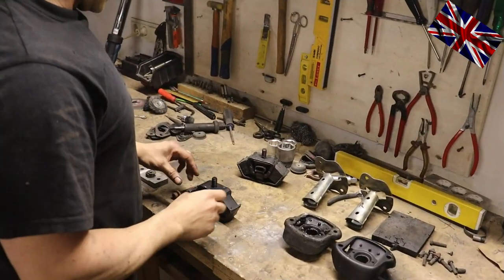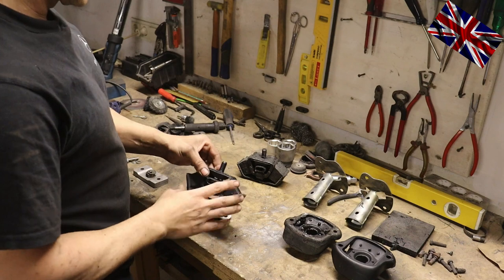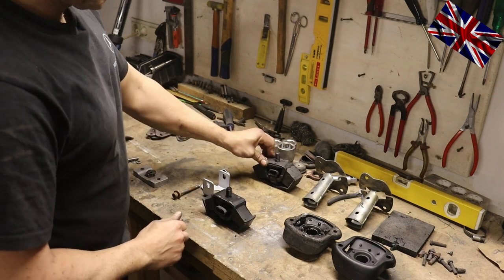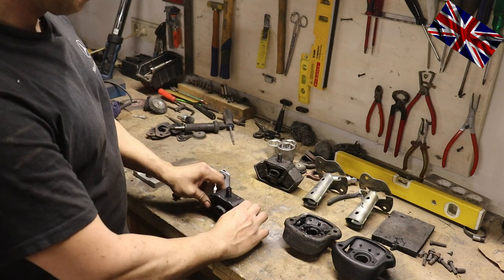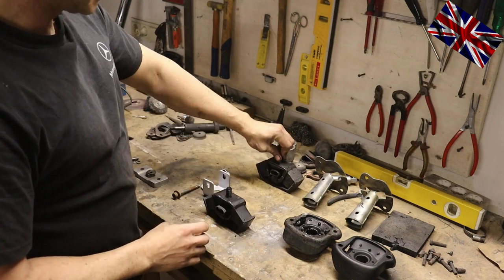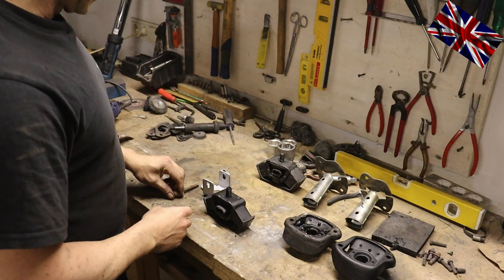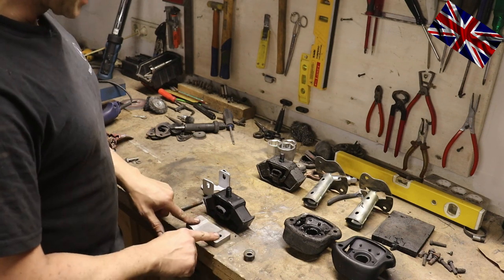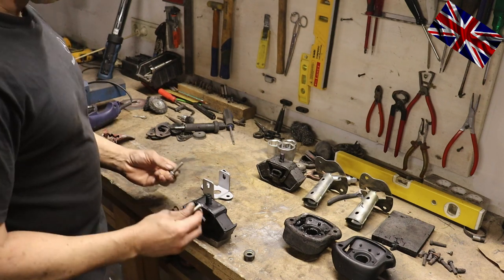Here we have the entire assembly of the rear engine mounting — the brand new one and the old one. The old one has collapsed, is wobbly and useless. On the workbench: bottom aluminium plate, rubber mounting on top, these two bolts being bolted in from underneath. That heavy bowl-shaped metal you may have noticed keeps it all in place. In here goes the adjustment plate; on top of the rubber goes that washer with the nut.